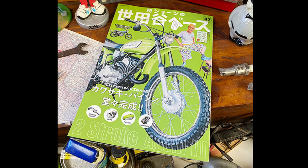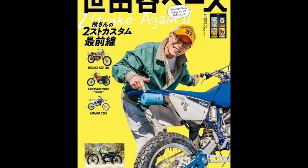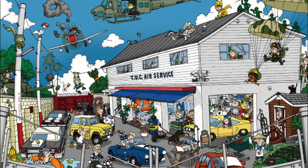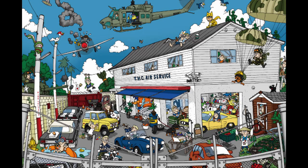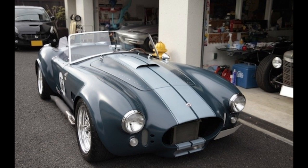This is a collaboration with the magazine Tokoro George's Setagaya Base. It is a magazine that summarizes various things happening in Japan. Each issue introduces in detail how to have fun in Mr. Tokoro's style, covering themes such as cars, motorcycles, food, fashion, and miscellaneous goods.